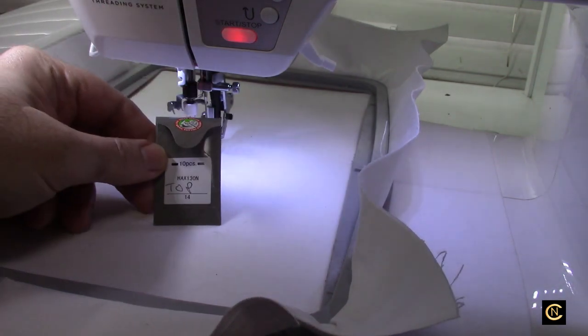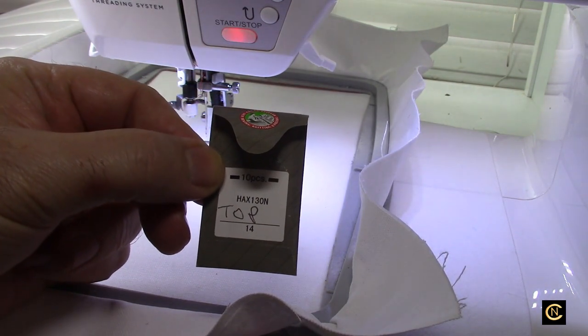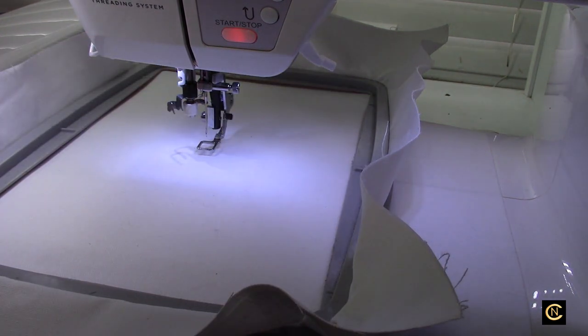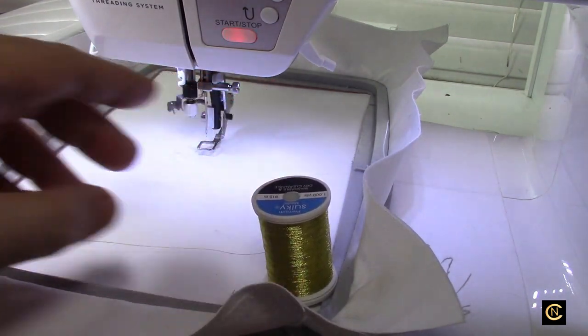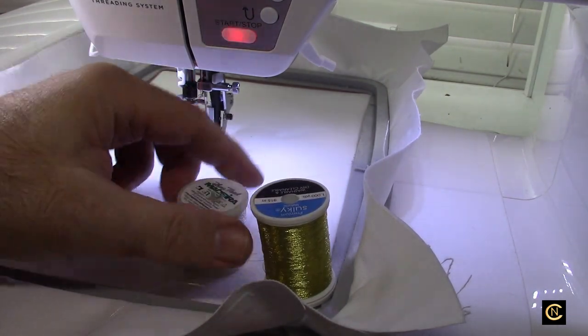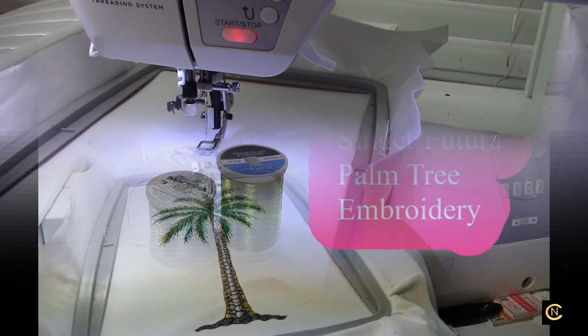I'm going to be using metallic threads, so here is a size 14 topstitch needle that I'm sewing with. I'm using sulky silver — actually I got a Madeira silver. I went into the software program and changed the colors around a bit. So I'm going to sew this out and then show you the results. I hope you guys are busy with your machines in your studio and thinking about gifts for Christmas, because it's not going to be that far away.